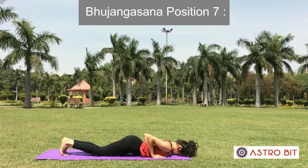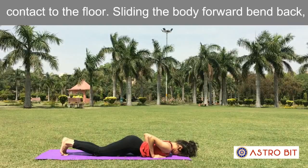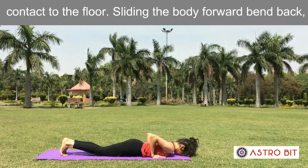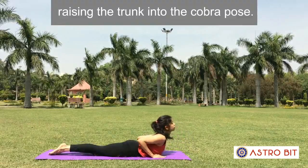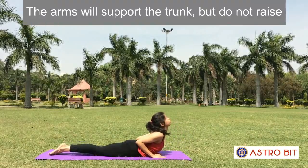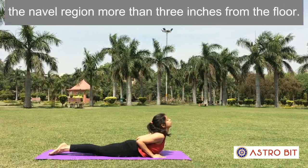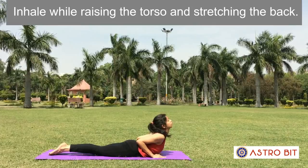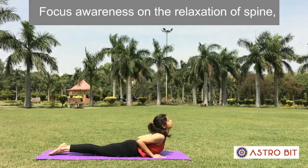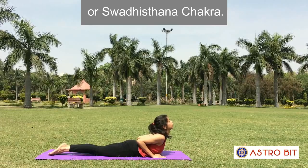Position 7: Bhujangasana. Lower the hips and bring the pelvic region in contact with the floor. Sliding the body forward, bend back, raising the trunk into the cobra pose. The arms will support the trunk but do not raise the navel region more than 3 inches from the floor. Inhale while raising the torso and stretching the back. Focus awareness on the relaxation of the spine or Swadhisthana Chakra.